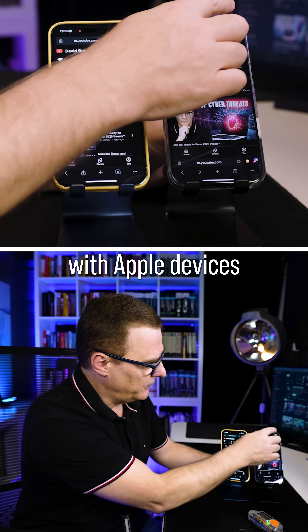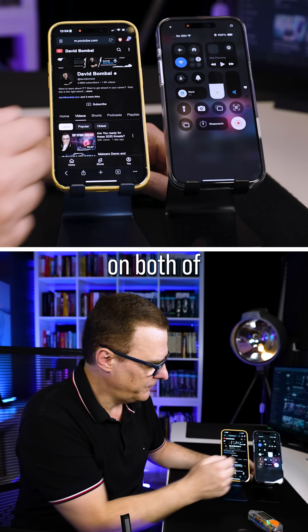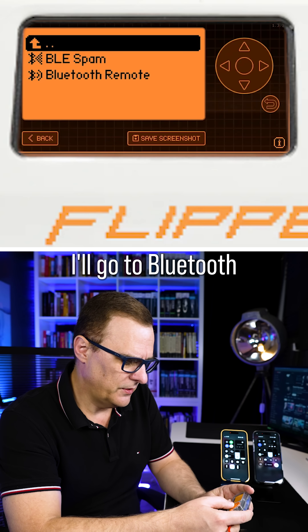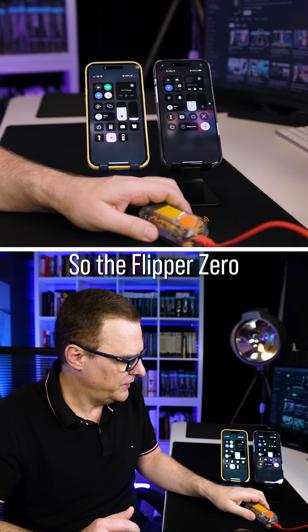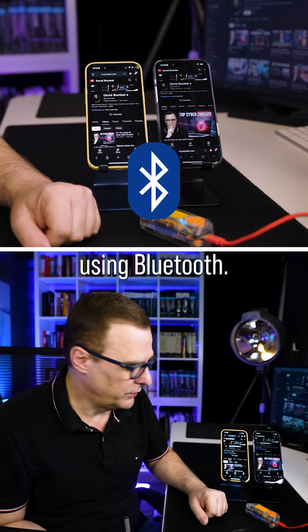Now notice this issue with Apple devices. In the control center, I'll turn off Bluetooth on both of these devices. On the Flipper Zero, I'll go to Bluetooth, BLE spam, and select Apple device pop-up and click start. So the Flipper Zero is going to be sending messages to the iPhones using Bluetooth.